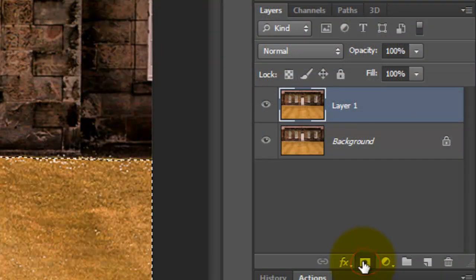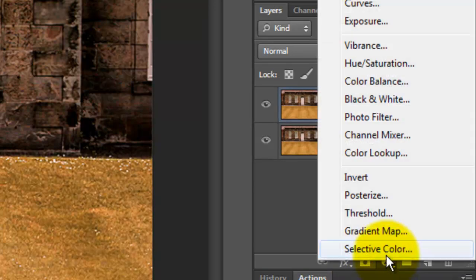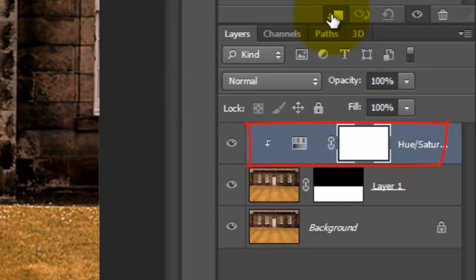Click on the Layer Mask button to make a layer mask of the selection next to the copy, and click on the Adjustment Layer button. Choose Hue/Saturation. Click on the Clip to Layer icon. This restricts the adjustment layer to only affect the layer below it and not all the layers in the Layers panel.